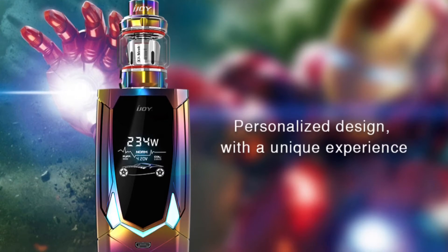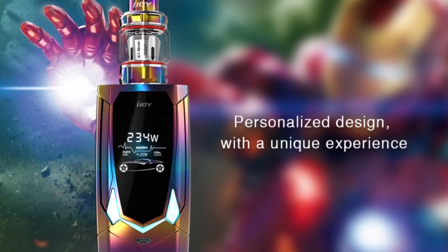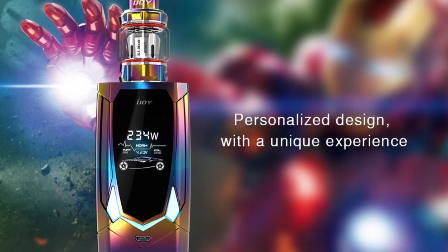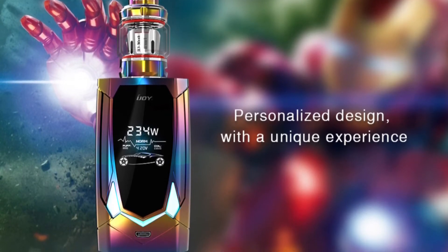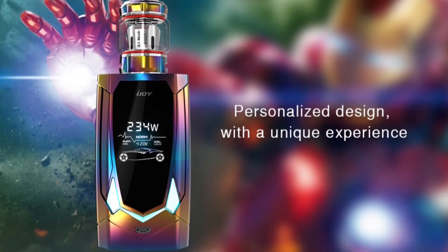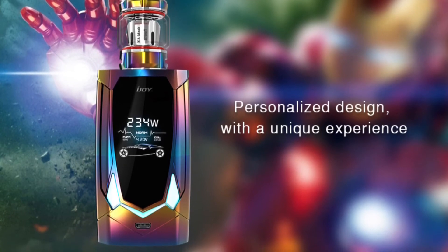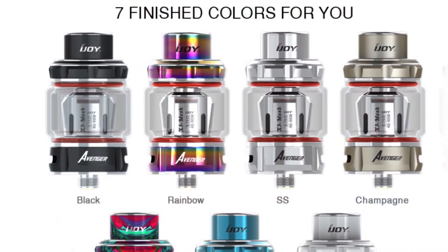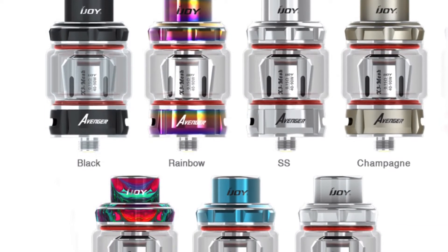Here's the rainbow version with the tagline 'personalized design with unique experience.' You'll notice in the background of this image there is Iron Man from the films, so they are definitely trying to strengthen the link with the Avengers films — much like the Avengers logo design on these devices.